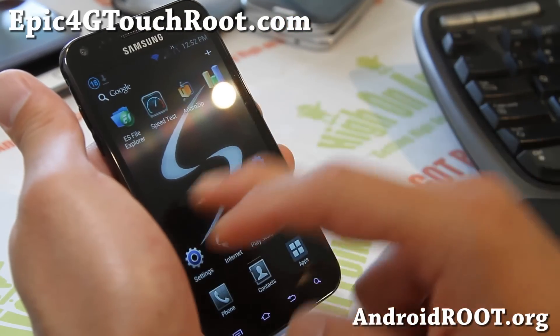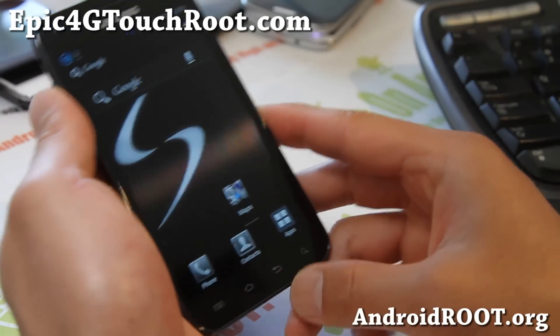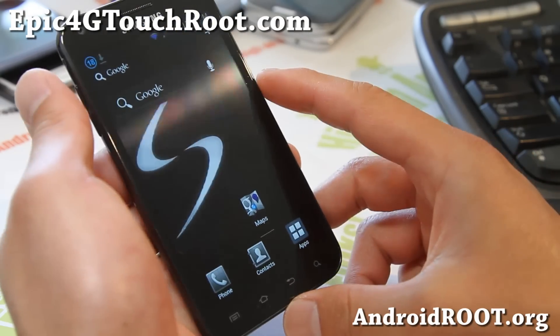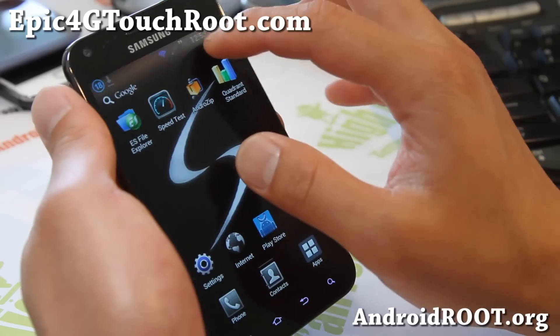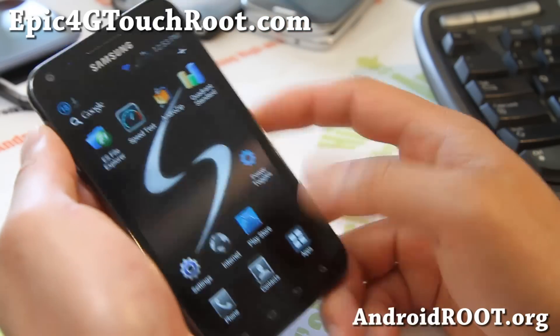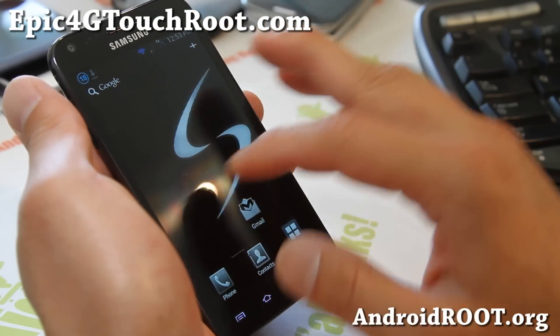Very good ROM — I've been running this ROM. I was running the previous version FI03 of the Black ROM and I really love it, and it's just been updated to FI27, so check it out and let me know what you think. I really like this battery bar here, it looks kind of cool. It's a very good ROM — I think it's one of the best ROMs out there.